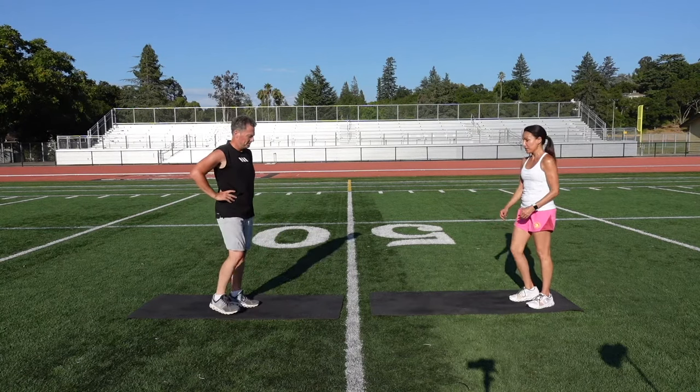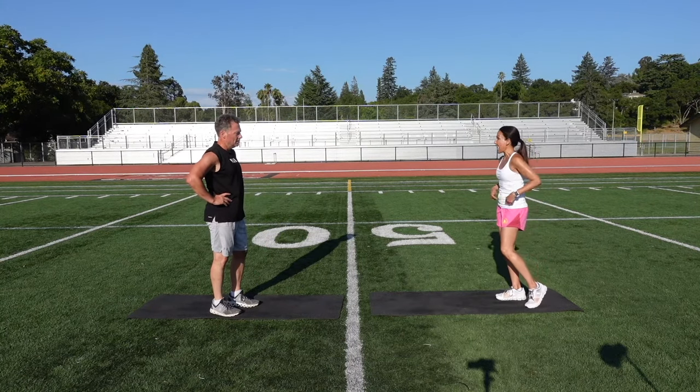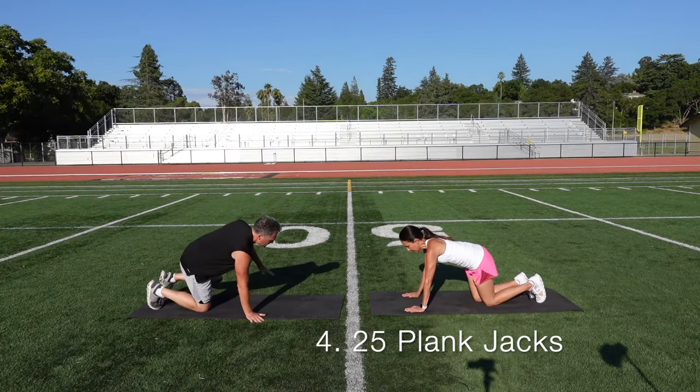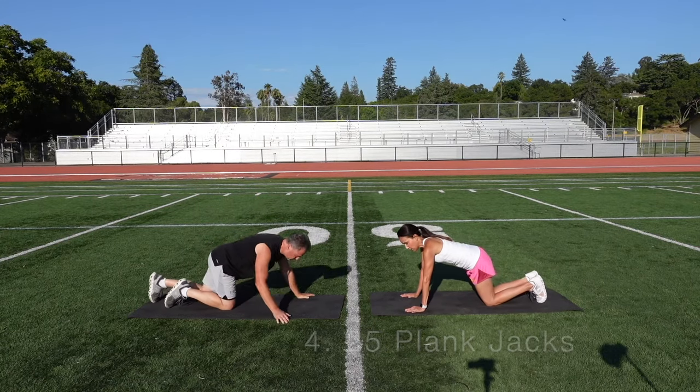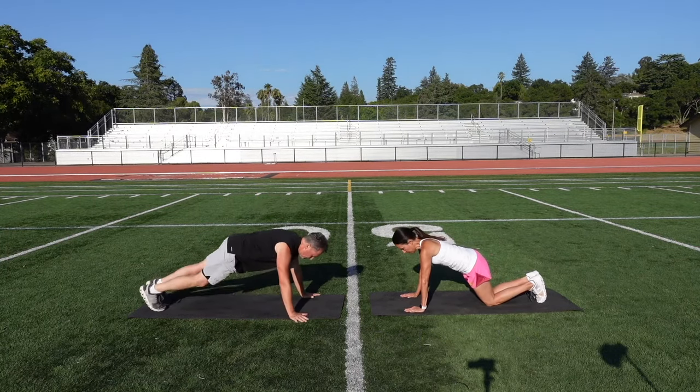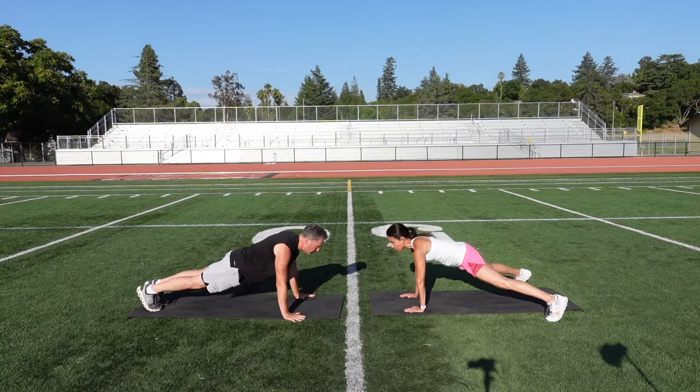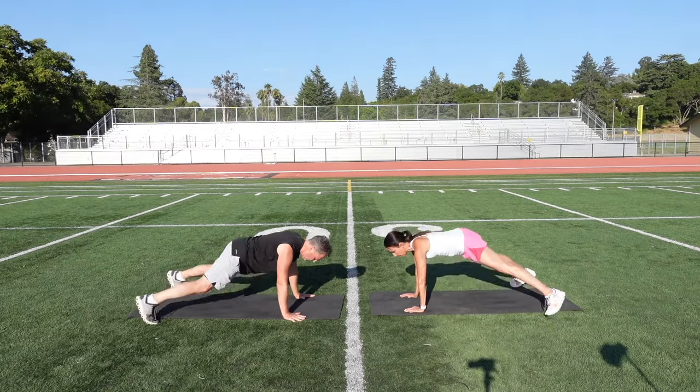Our fourth exercise — we're going to do some cardio and abs with a plank. This is called a plank jack. It's basically a jumping jack in a plank position. Make sure you have a little bend in the knee — protect those knees. Feet start together and you kick those legs out and bring them in. Let's start.